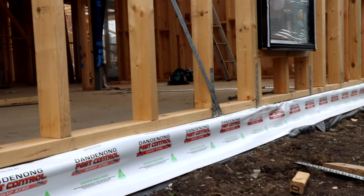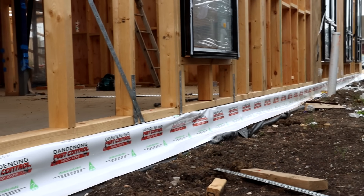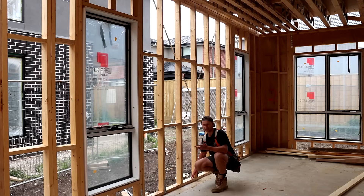We do have a bit of plastic on the outside which the frame sits on and that's a termite barrier which should stop termites entering the frame.